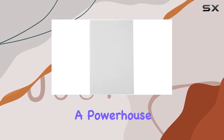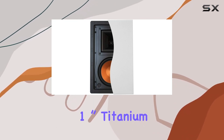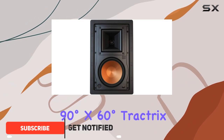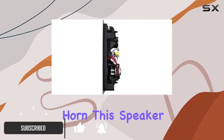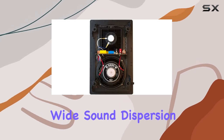Discover the Klipsch R5650W2 in-wall speaker, a powerhouse of audio engineering. Featuring a 1-inch titanium dome compression driver coupled with a 4-square 90 degrees x 60 degrees Tractrix horn, this speaker delivers crystal-clear highs and a wide sound dispersion.